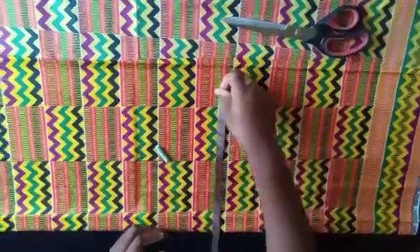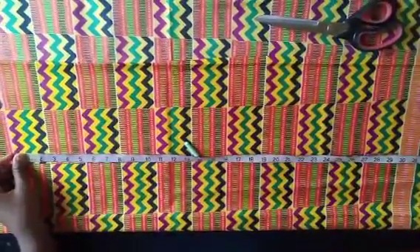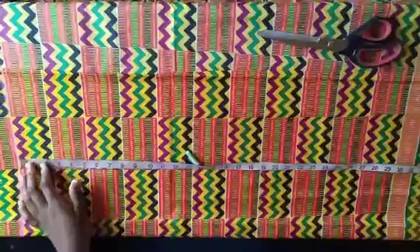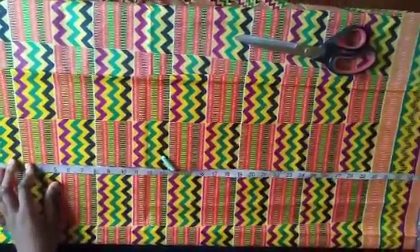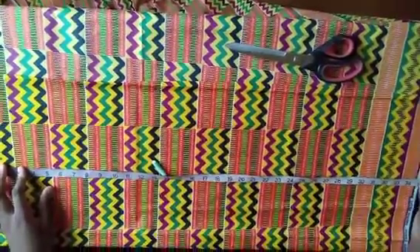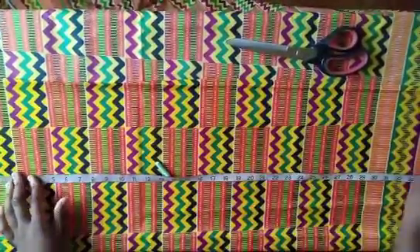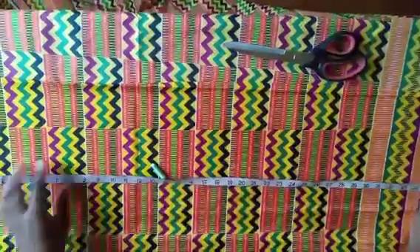The next thing you're going to do is mark the length of the body of the dress — the fitted part. Measure from your shoulder down to where you want your ruffle to start. For me I want the fitted part to be 34 inches, plus an extra inch for seam allowance at the shoulder and for attaching the ruffle, so that's 35 inches of length marked here.